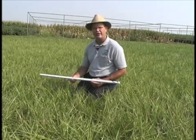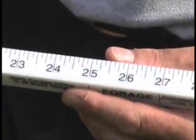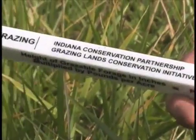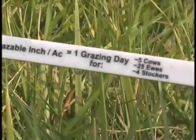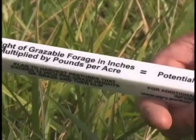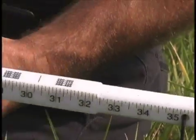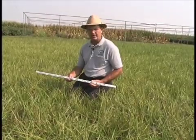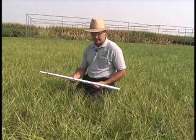Upon casual observation this looks very simply to be a yardstick, but as one evaluates and looks at the different sides, you see a lot of different information that is provided on the grazing stick. The purpose of today is to help one begin understanding how the stick works and to take you to a location where the written instructions on how to use the stick are given.